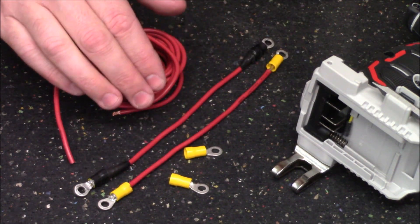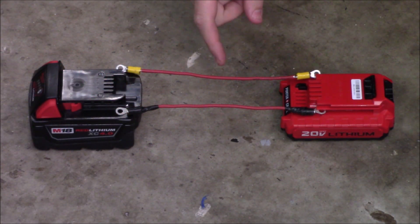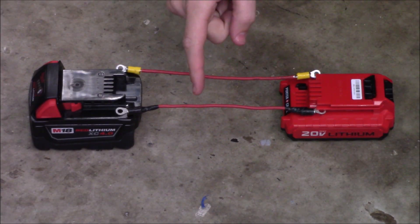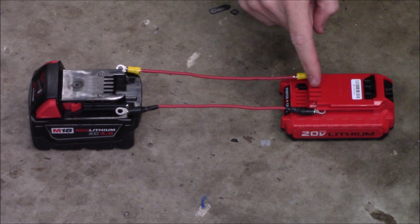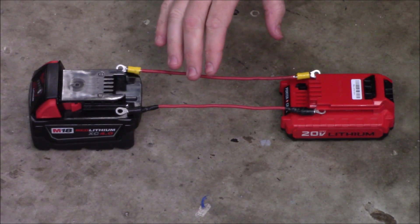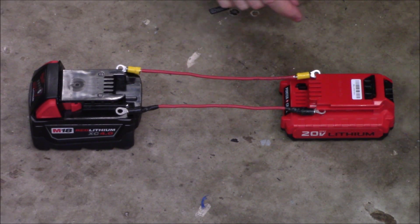By taking this extra time to make proper connectors, I'm not going to damage either battery in the process. To connect the two batteries, I'll take my two leads and connect one to the two positive terminals and the other to the two negative terminals. This will allow them to synchronize their power levels, and I'll let them sit for roughly five to ten minutes.